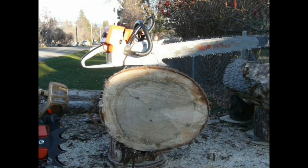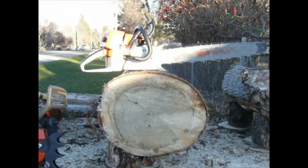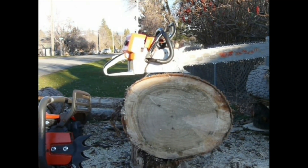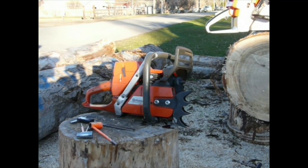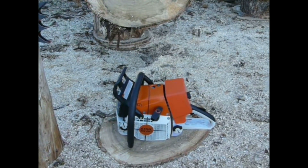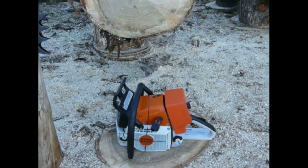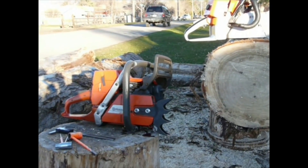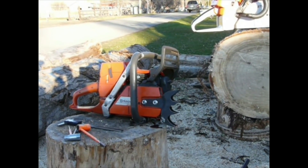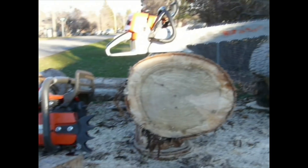Good afternoon, ladies and gentlemen. We're going to do a little taste test comparison. We have small, medium, and large. 70.7 cc's if you do the math of the piston displacement. This saw comes in at 74.7 cc's, and the 461 comes in at 76.45 cc's. So essentially this is 74.67, rounding down the first decimal place, it's 74.7.